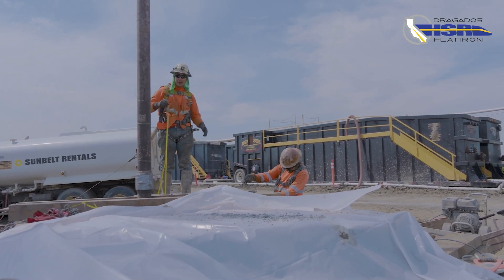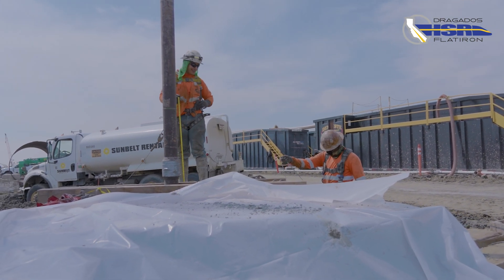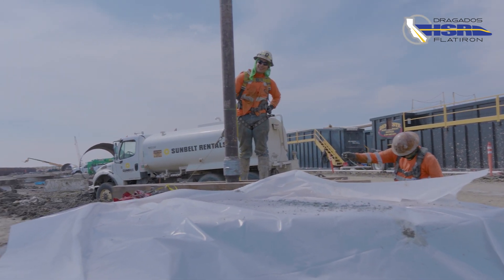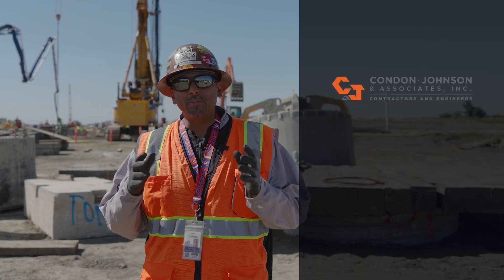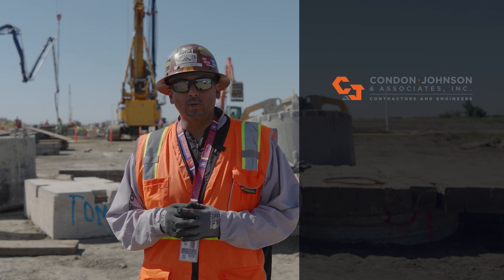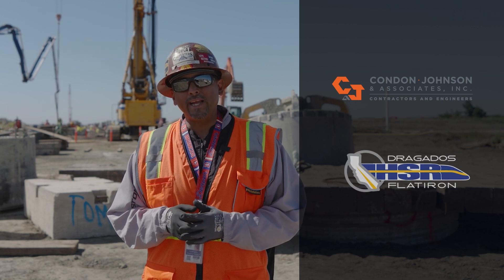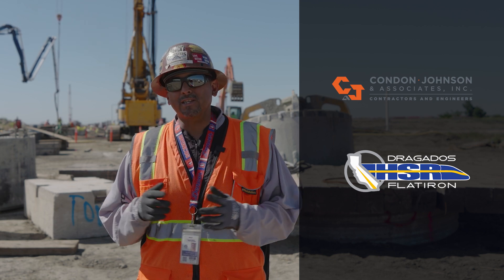There is approximately 10,800 cubic yards of concrete that are poured into all the CIDH piles. Here at Cross Creek, Condon Johnson is our subcontractor. Their team is very understanding of the difficulty involved with drilling below grade. Both teams — DFJV and Condon Johnson — have worked well together to get this project done.